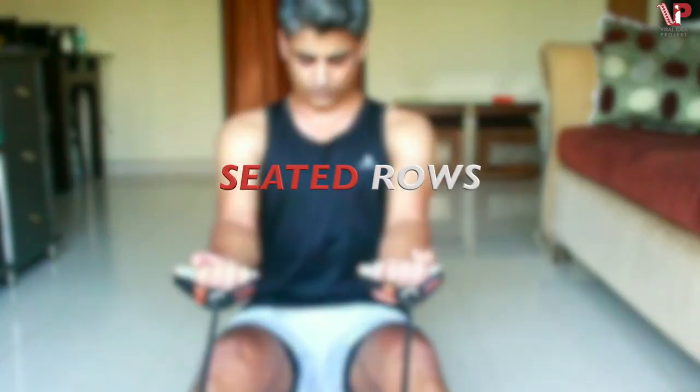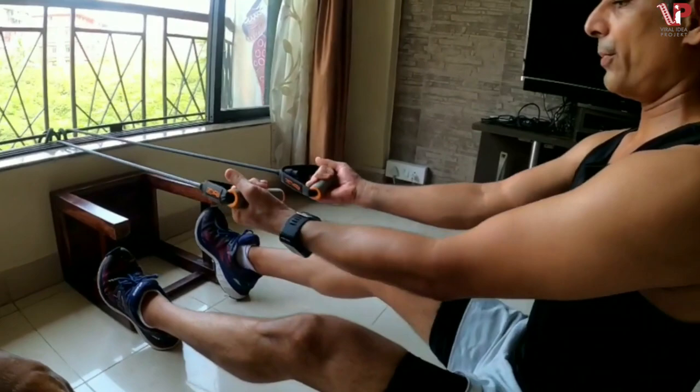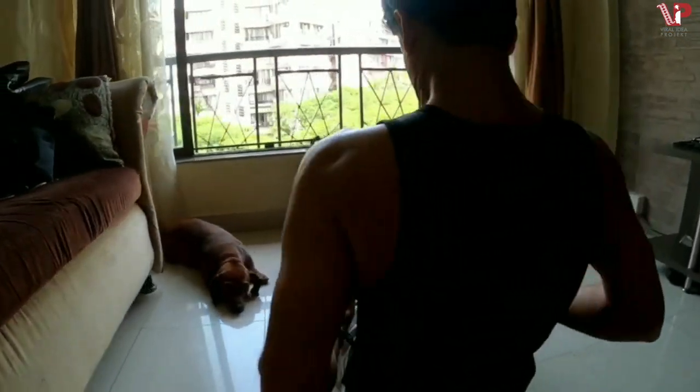Seated rowing — a great exercise for the back. The resistance band has to be fitted onto a lower level. Use a stool in case you wish to increase the resistance.